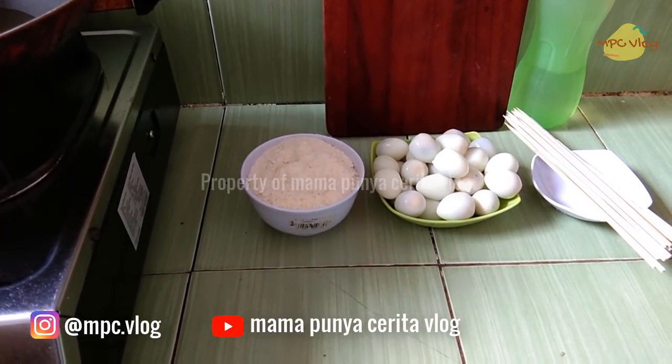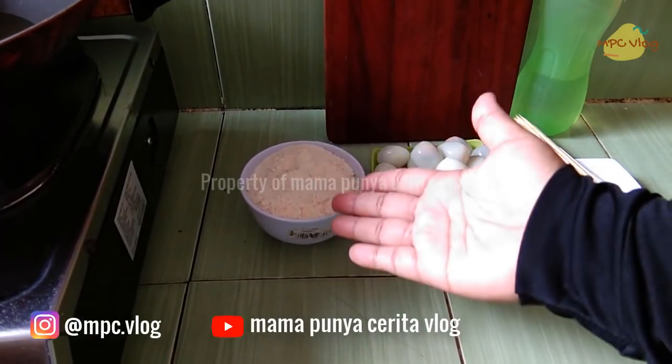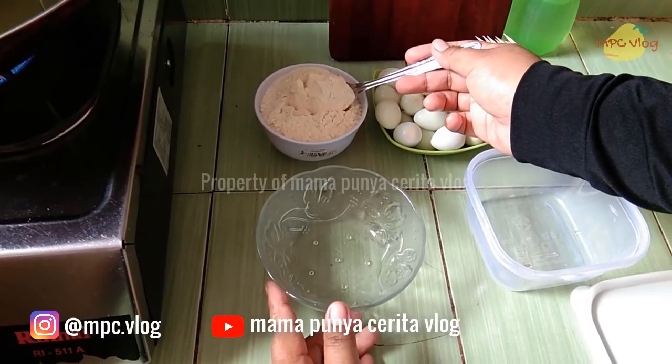Kali ini saya buat telur puyuh crispy karena sangat mudah banget dan dibuat hanya dari dua bahan saja. Ada telur dan tepung bumbu instan — boleh merk apa aja. Nanti kita akan tusuk menggunakan sujen.